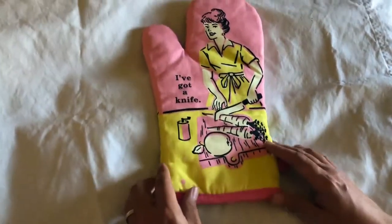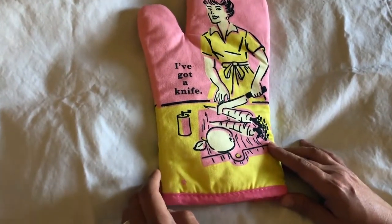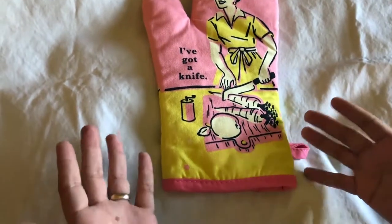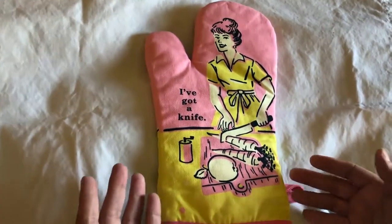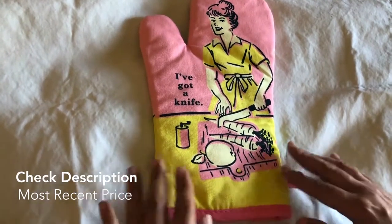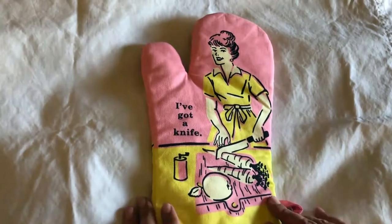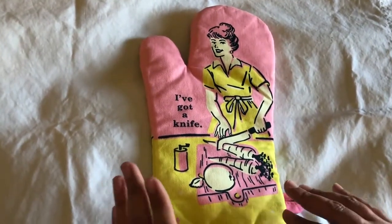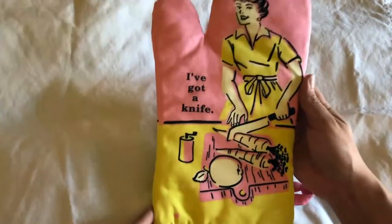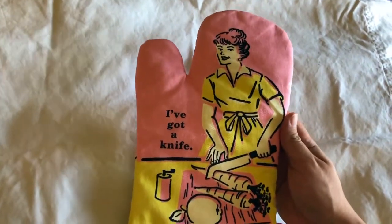The Blue Cue oven mitt is a fun one. I got this for my wife, and to be honest I got it for me too because I like to cook. If you're going to be using things in a kitchen, they should express who you are. Oven mitts and kitchen towels are a great way to do that — they add a bright pop of color. This is obviously a very sassy type of thing, and my wife and I are both pretty darn sassy.